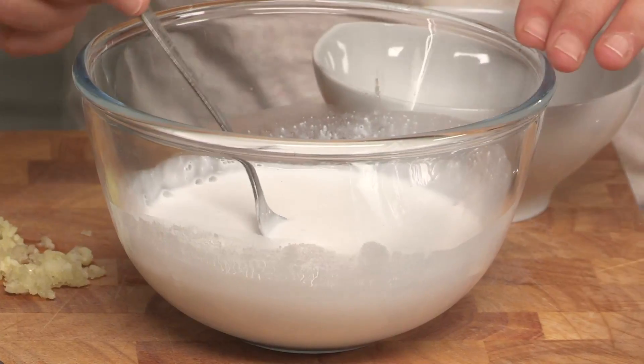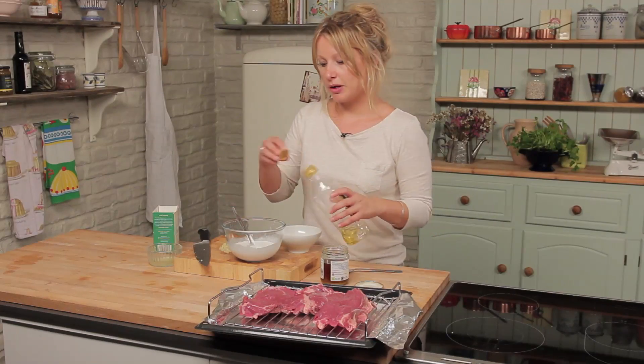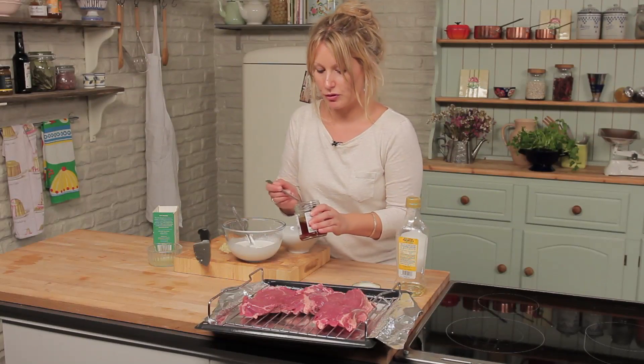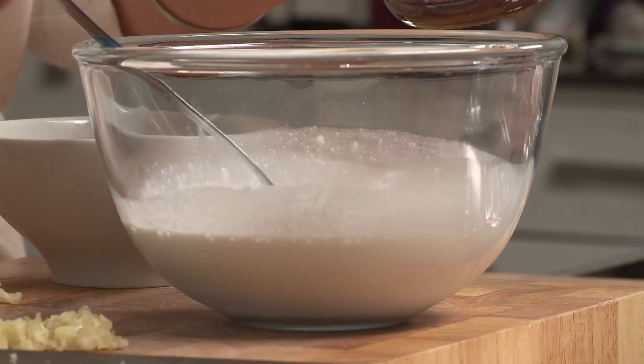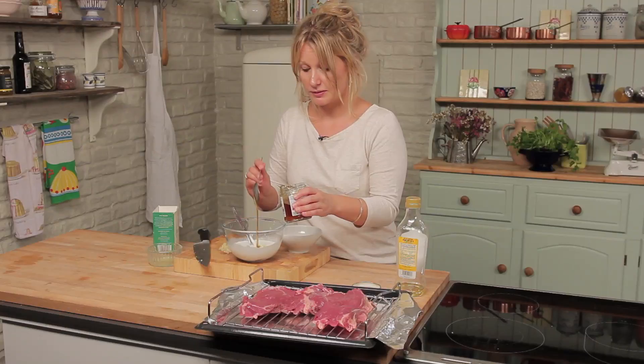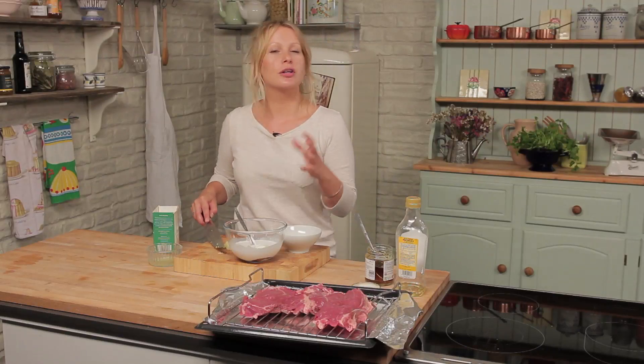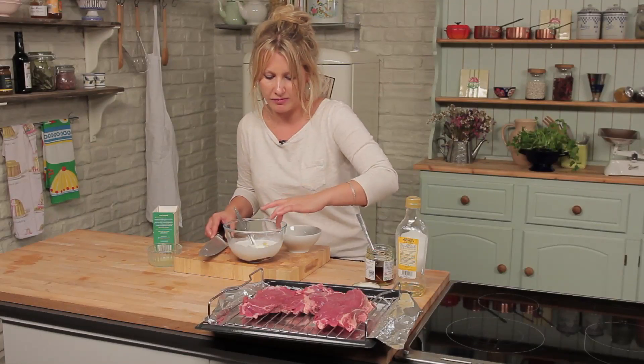So here we have coconut cream. I really recommend that you chill your coconut cream first — it helps thicken it up and makes a nice marinade so that it can crust in the oven. Into this we add about a tablespoon of olive oil, and then two tablespoons of runny honey. We've also got five cloves of garlic. The coconut flavor becomes quite mellow and subtle once all the other ingredients are in, and you get just this wonderful garlicky, honey, cumin flavor to the meat.